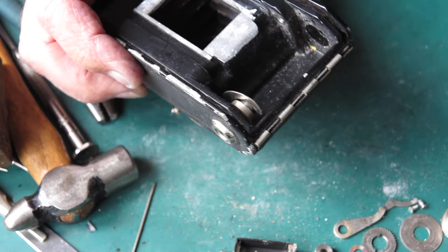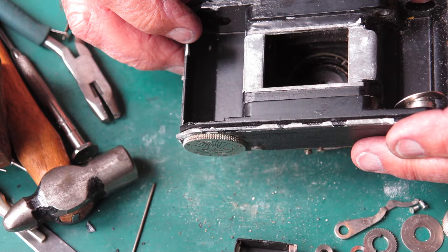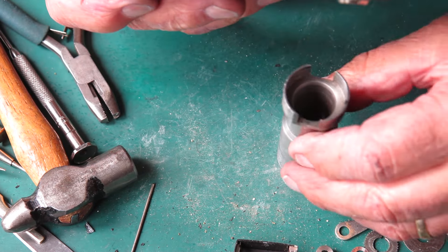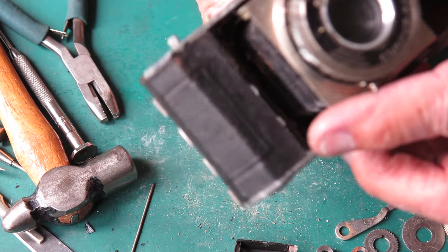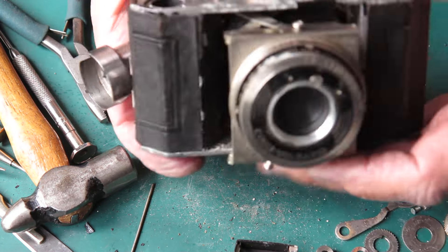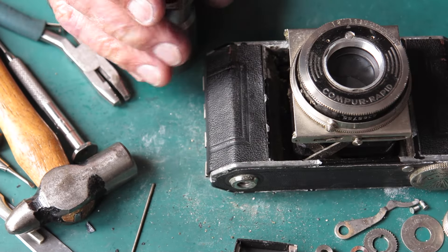Alright, so I can take the back door off now. I'll go down to the workshop, stick the tool in the vise, put the shutter body on over the top, and hope to be able to rotate the shutter to unscrew it.